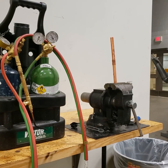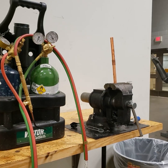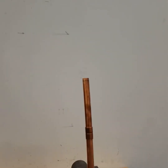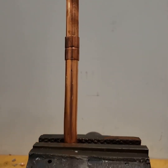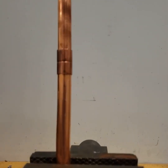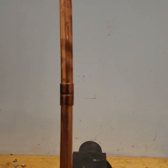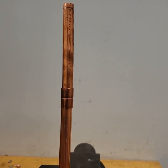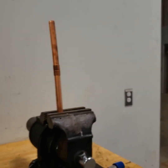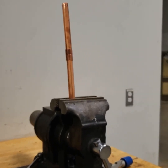This video is going to cover brazing and how to use an oxyacetylene torch to braze. What we have set up here is a copper coupling. When you're practicing, you're going to be swaging and creating your own joints because copper fittings are very expensive.